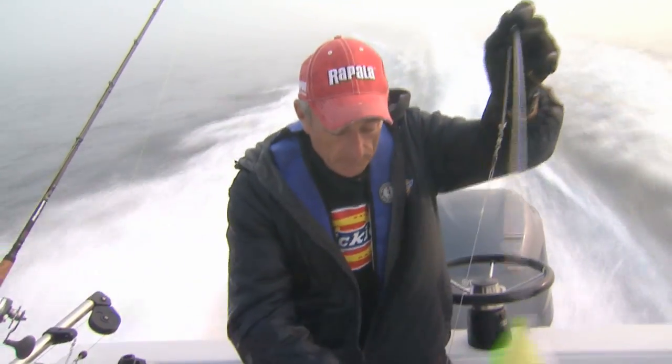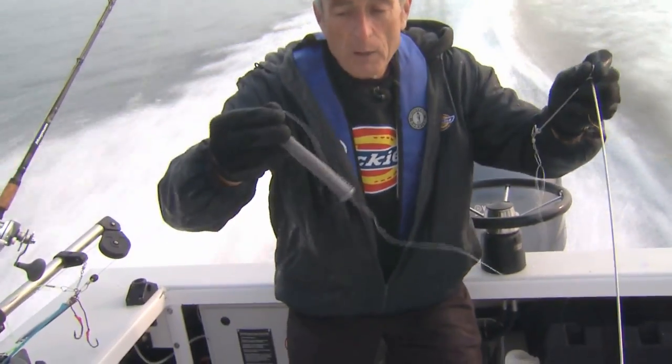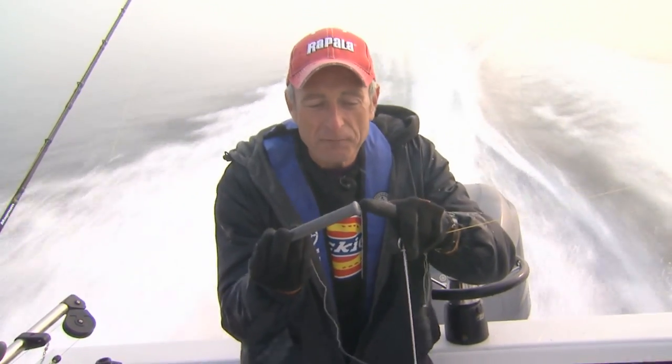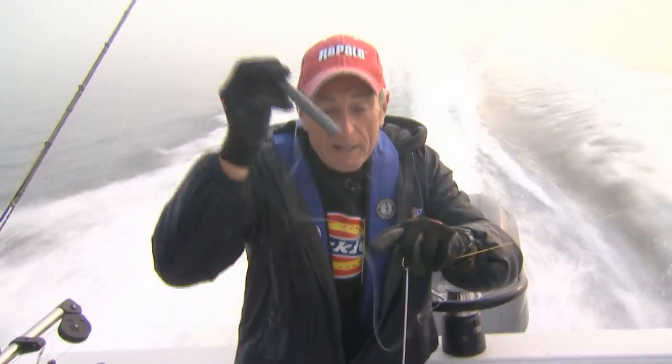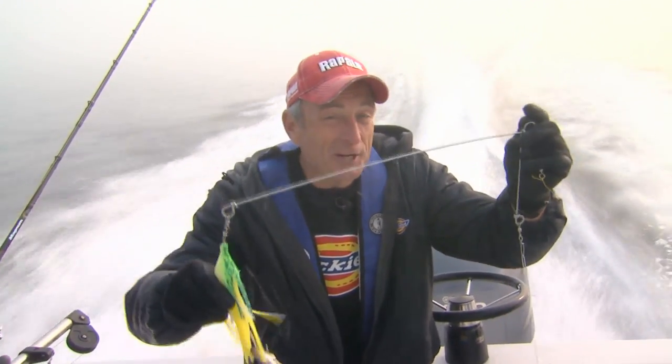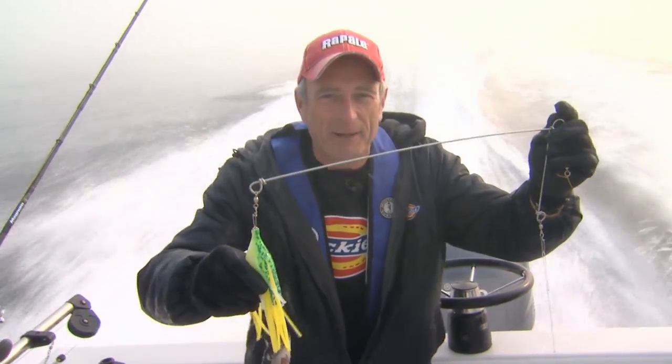They usually use anywhere from 50 to 80-pound test monofilament, then you have a leader that's about three feet long with about a one-pound weight. A lot of times when you're fishing in two to three hundred feet of water and you have a tide moving through, you can have a two to four mile-an-hour current, so it's very important to keep contact with the bottom. You can see from the curl on the bottom that that weight has been hitting the bottom. This is a very nice rig — probably the classic rig when it comes to catching big halibut.